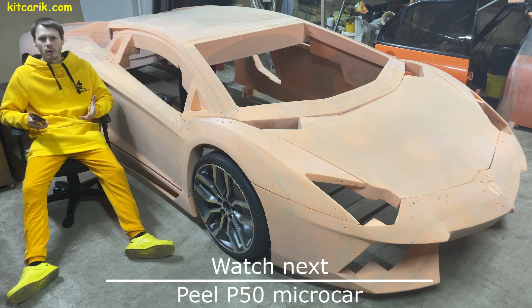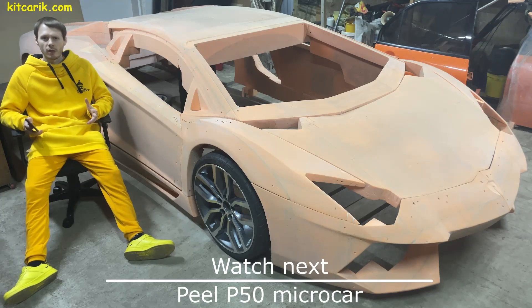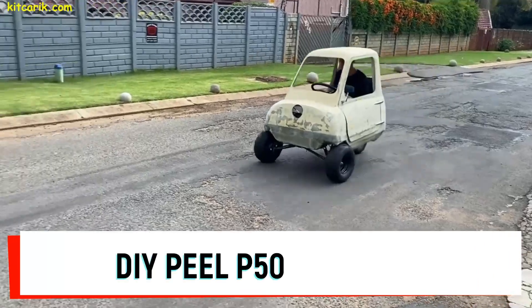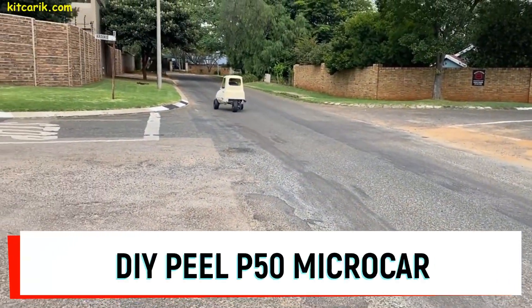In fact, to make the body of any supercar with your own hands is very easy — no skills, no special equipment, only available materials. We will show you a client's project that changed his life: the PLP50, world's smallest car.